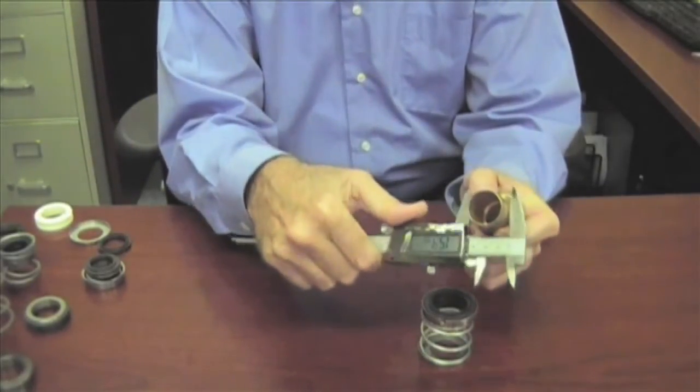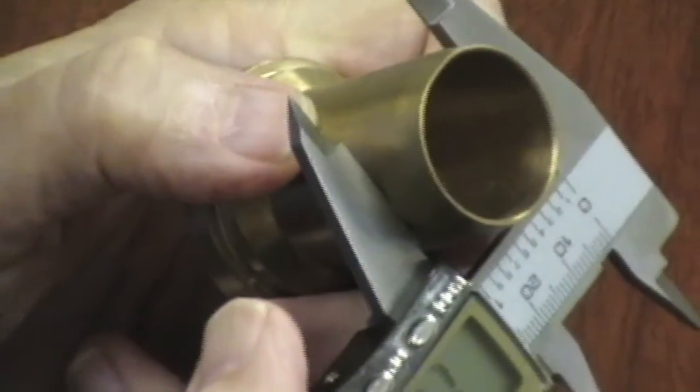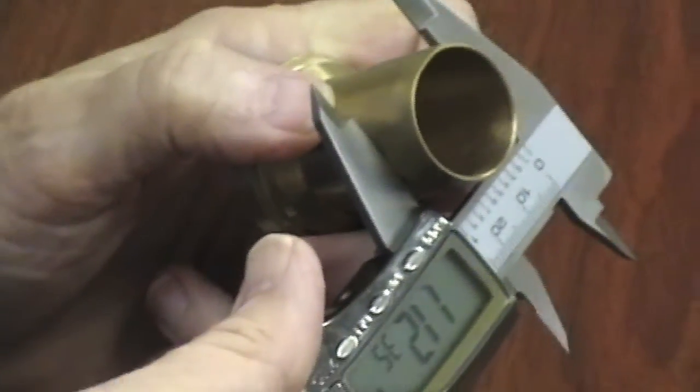This is where we start from. We take this dimension, we call that the shaft size, and then we go from there.